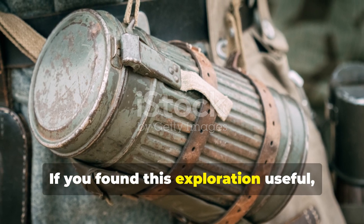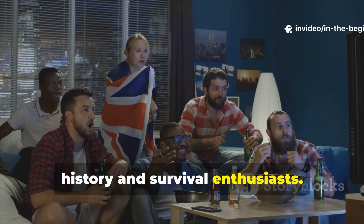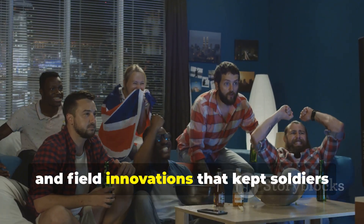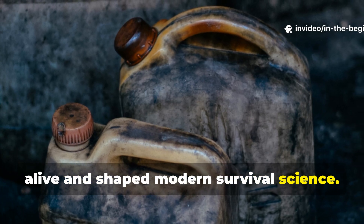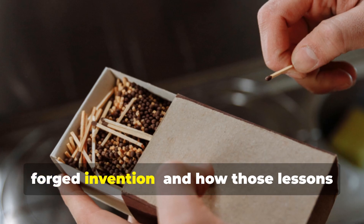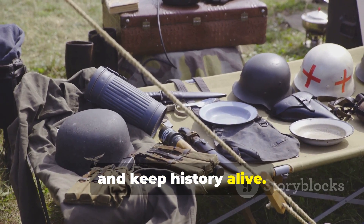If you found this exploration useful, don't forget to subscribe to In The Beginning and share this video with other history and survival enthusiasts. Each episode reveals the forgotten techniques, materials, and field innovations that kept soldiers alive and shaped modern survival science. From fuel rations to fire-starting compounds, we continue to uncover how necessity forged invention and how those lessons still matter today. Stay sharp, stay curious, and keep history alive.